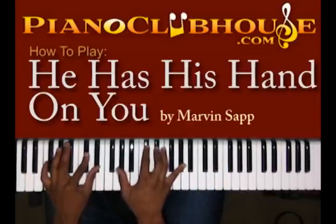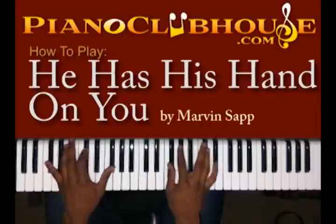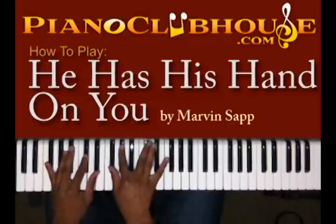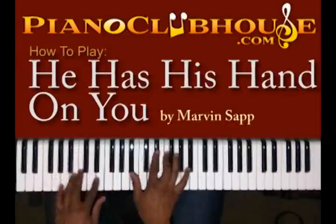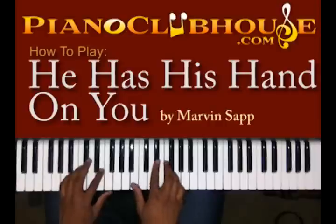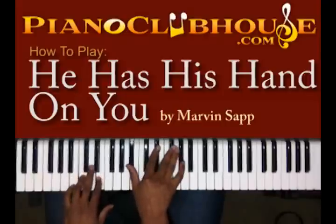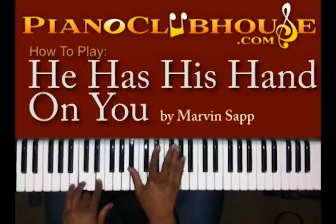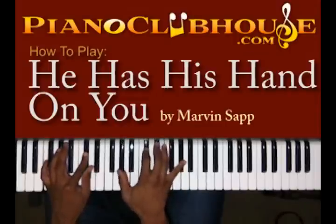You're going to do that three times. Leading up to that next chord, I have these two notes: E flat and F. Then I'm going to hit this chord — I got C and E in my left hand, and B flat, E flat, and G flat in my right. Third time.